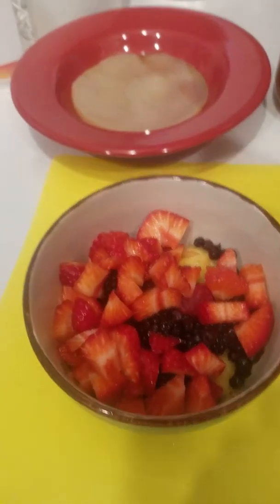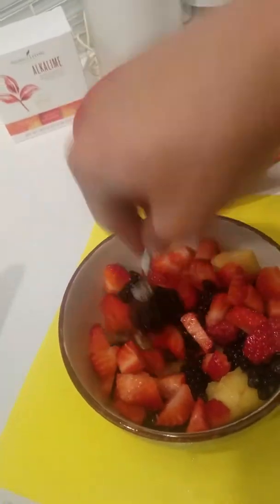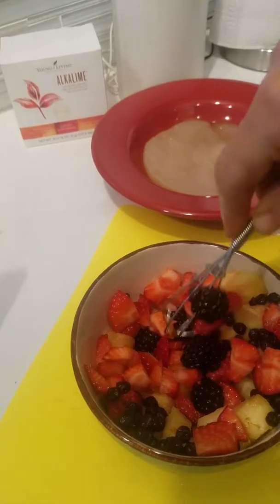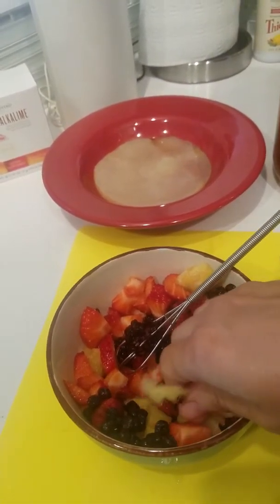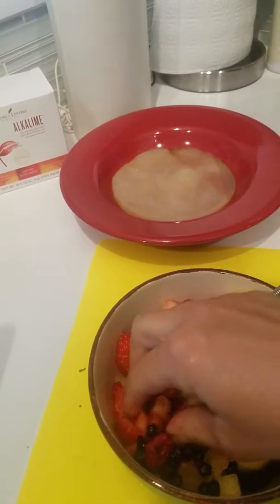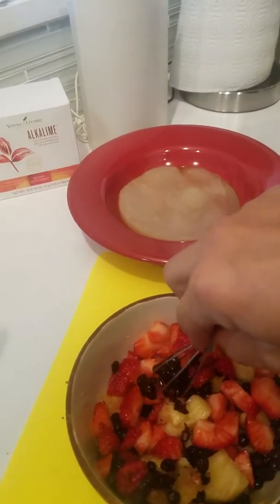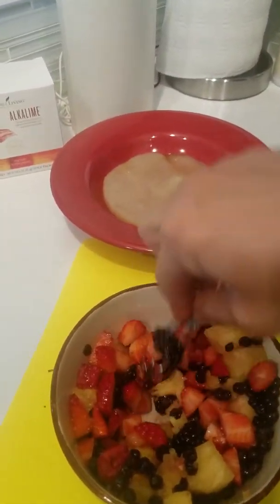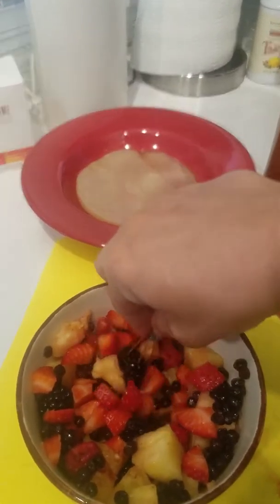Before I jar it, I cut up my fruit and I like to mash it all up — not like baby food, but I like to kind of squeeze the juices out because it makes it ferment better. I've also discovered that the SCOBY is very sensitive to temperature, so I make sure the fruit is room temperature. That's how it carbonates so nicely too.